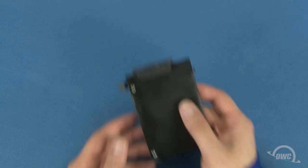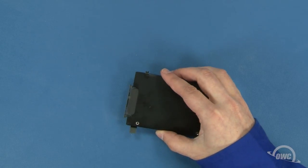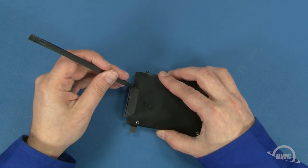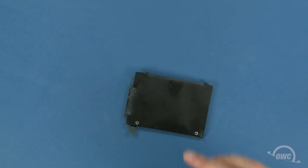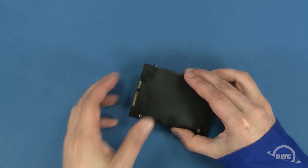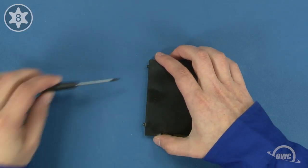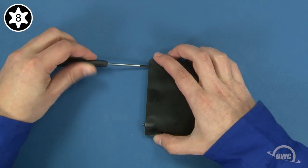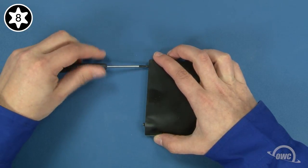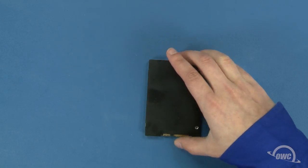To attach the new drive, we'll first need to remove some hardware from the original drive. To remove the SATA ribbon cable, you first need to peel off the small piece of tape holding it on. Once the tape is removed, the ribbon cable connector will slide right off. Next, remove these two mounting pins using your Torx T8 screwdriver. You can now set your original drive aside.